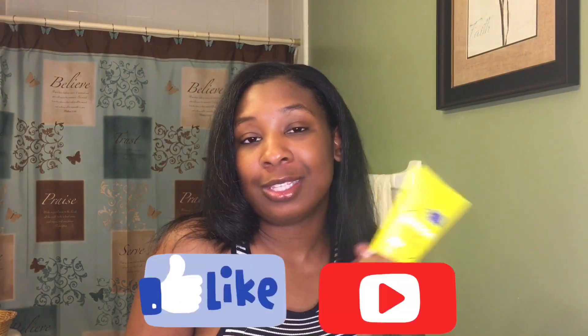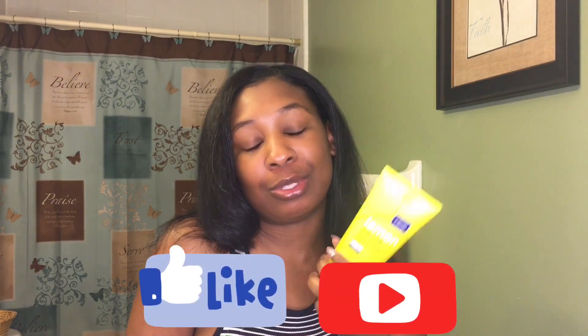Hey guys, welcome back to my channel. My name is Shannon — if it is your first time here, recently I just got the lemon zesty scrub from Clean and Clear. It's not my first time trying it out, it's just my first time reviewing it for you guys. I love this stuff, and if you want to see my morning routine and how I like this, keep on watching and don't forget to like and subscribe.